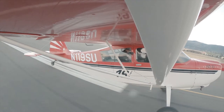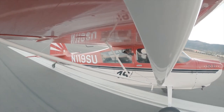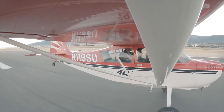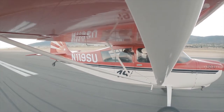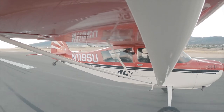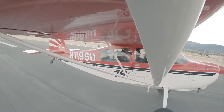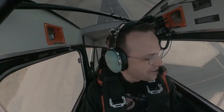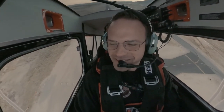We're going to get a little bit of speed here, then we're going to go ahead and lift up our tail. It's going to feel like this. Then we're going to build a little bit more speed until we're ready to fly. You're ready to go? Let's do it. Here we go. Holy crap! Welcome to the Citabria. Wow, that's awesome.